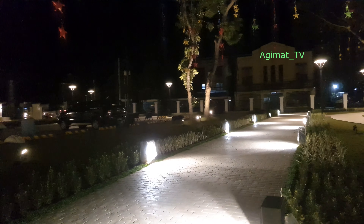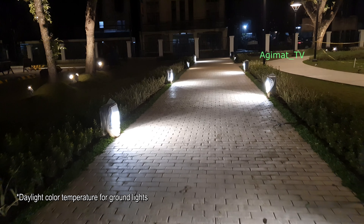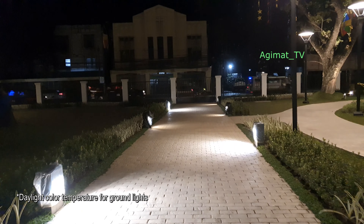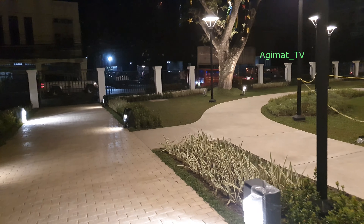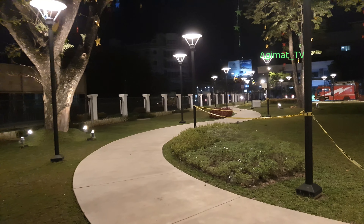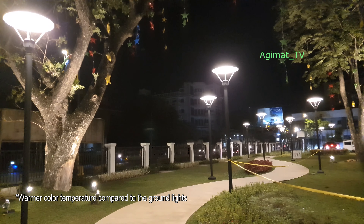Most of the lights are white, both on the left and on the right side. The lights on the posts are what you'd call warm lights. And these here are like fluorescent lights.